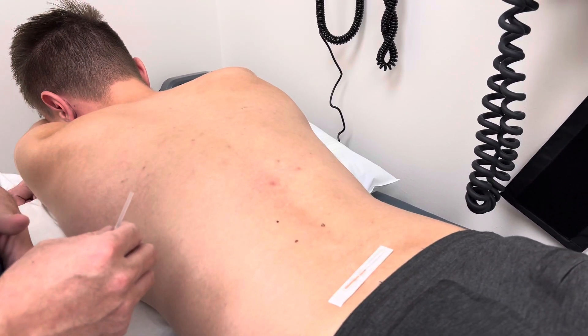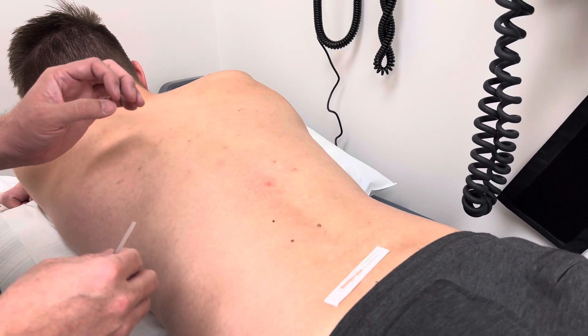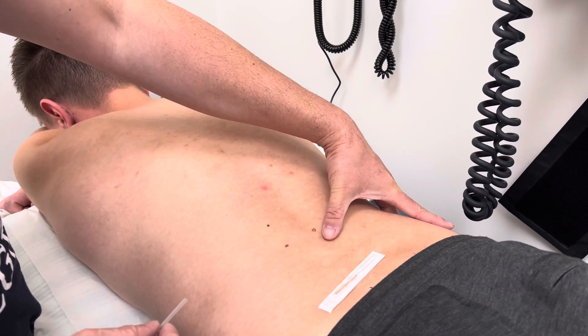The next point we're doing is Urinary Bladder 21. To identify this point, we first identify the L4 spine. I've palpated the iliac crest and come horizontally to this side.